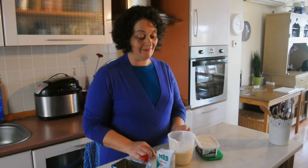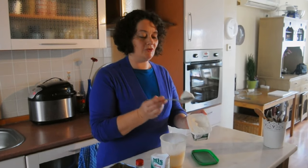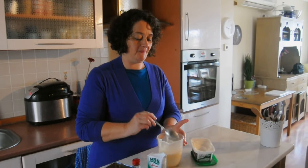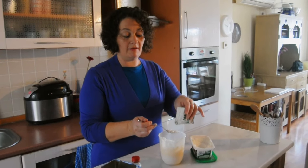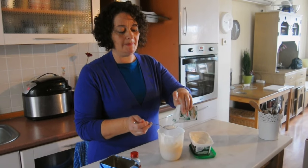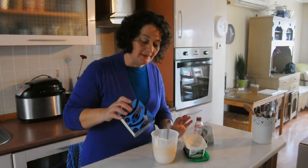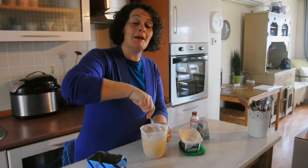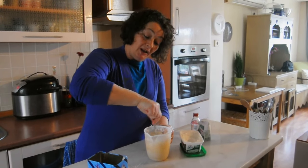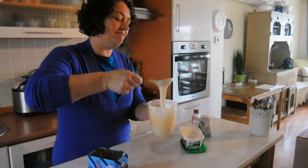While the cinnamon rolls are in the oven, I'm gonna make the topping. It's two cups of powdered sugar, and then I'm gonna do heaping two tablespoons of cream cheese, two tablespoons of heavy-duty cream, a splash of vanilla, and then a little bit of salt. Slowly work it. Some people like their topping more liquid and some people like it more thick — this one is a nice liquid consistency.